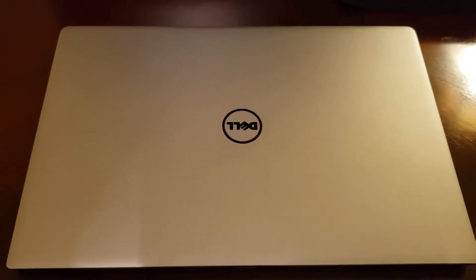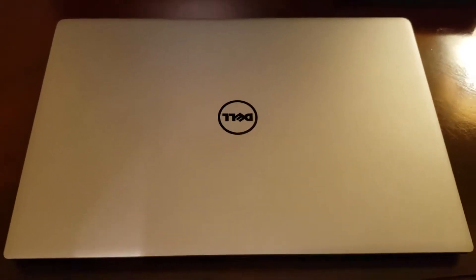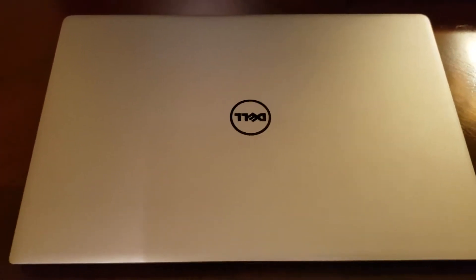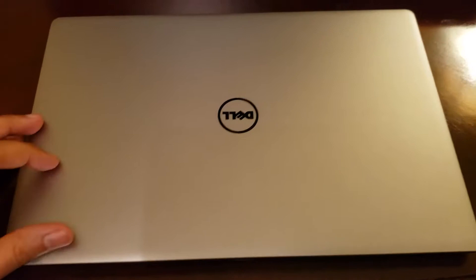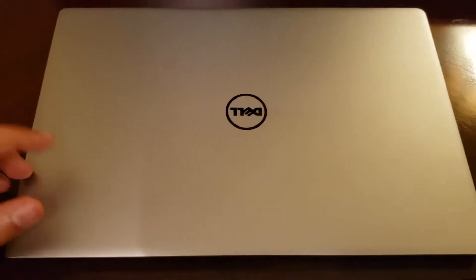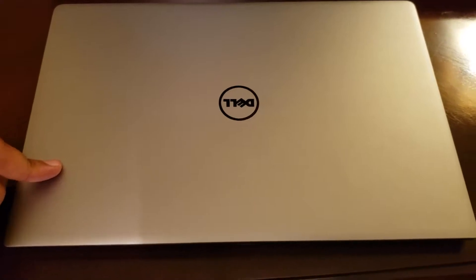What's up, everybody? This is Tsunami, and I want to do something a little bit different today. What I have here is a laptop that's five years old. I got it for my mom five years ago. She's a college professor and needed a reliable laptop, and I got this Dell XPS 13.